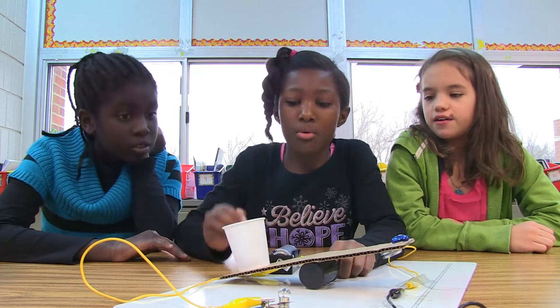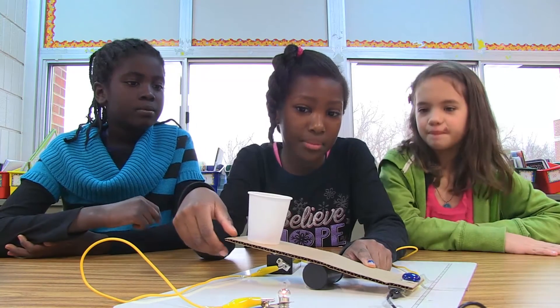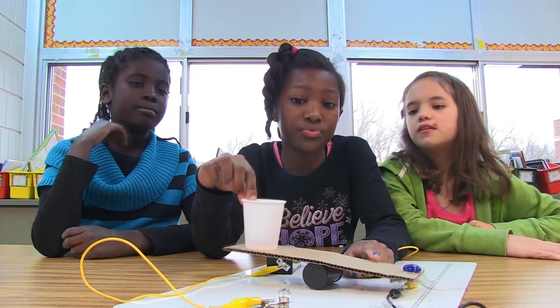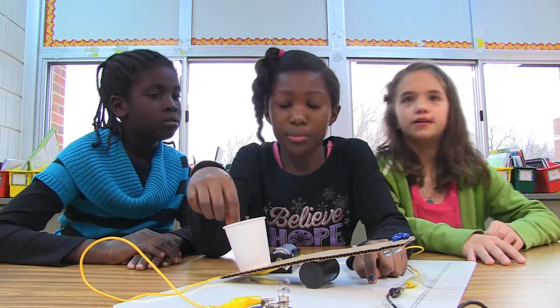The trough — we would put water in it. When it fell down, the light bulb would light up and remind us that the trough was empty. But when it was full of water, it would go down and the circuit wouldn't be closed, so the light bulb wouldn't light.